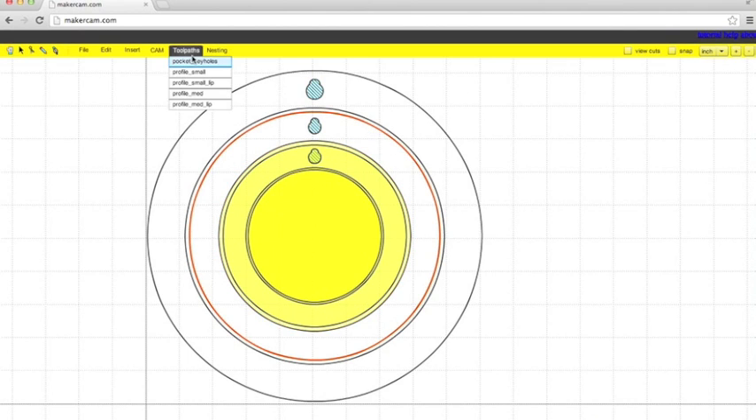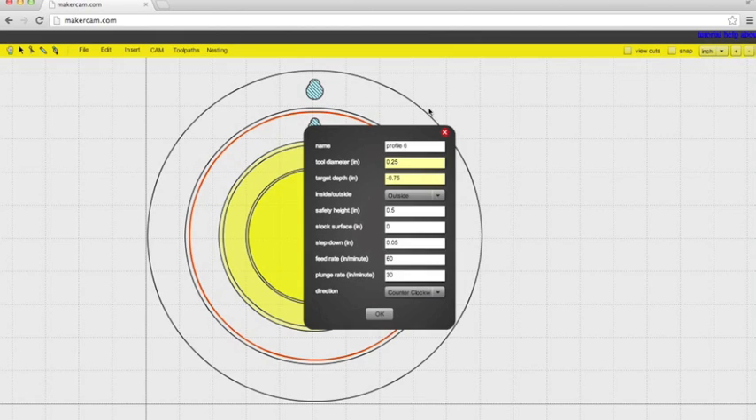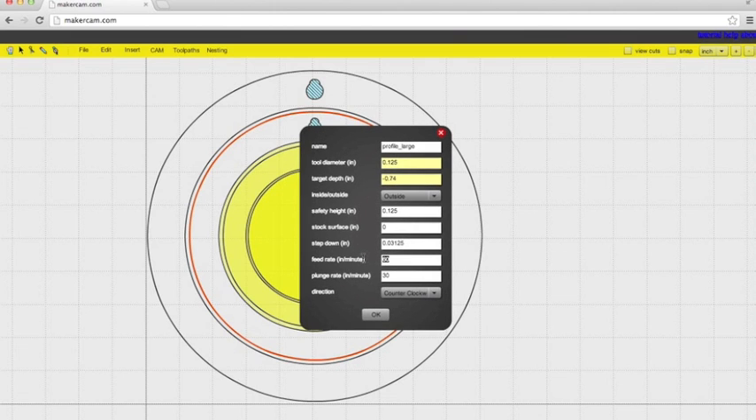Once again, we're going to do the same steps — another profile operation. Name it something handy. Tool diameter is going to be 0.125. The target depth is negative 0.74 because we want it to go through the material. We want it to follow the outside of the line. Safety height, step down, feed rate, and plunge rate are all the same.